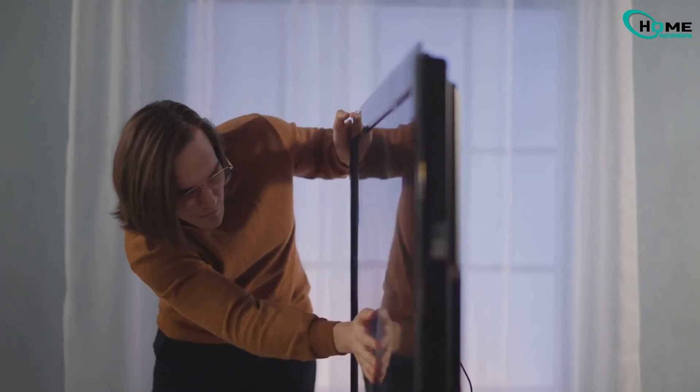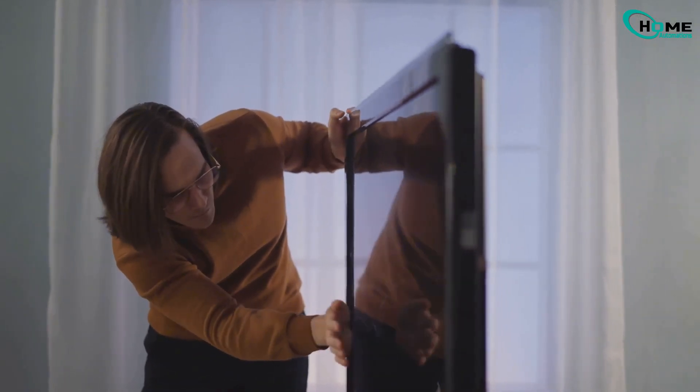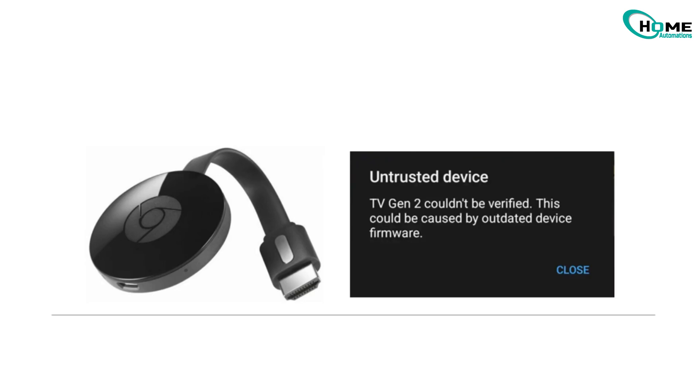Hey everyone! Having trouble getting your Chromecast to work after a factory reset? In this video, I'll walk you through the exact steps to set it up again and get it working smoothly.